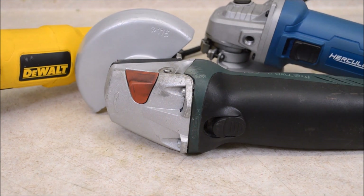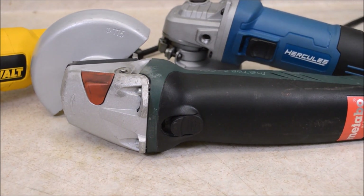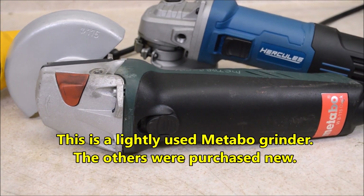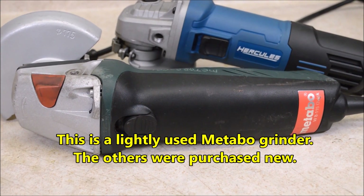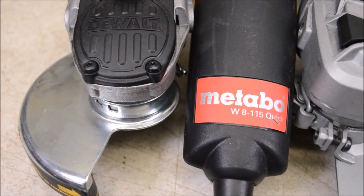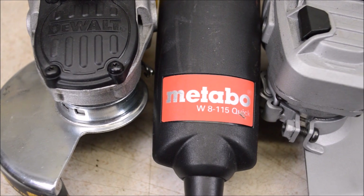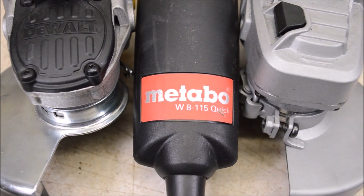Today I'll rip apart this Metabo grinder and see what you get when you drop some serious coin on a Metabo tool. This is a W8 115 Quick Release grinder and I'll put it through the same cutting tests as the Hercules, DeWalt, and ten-dollar Harbor Freight grinders.